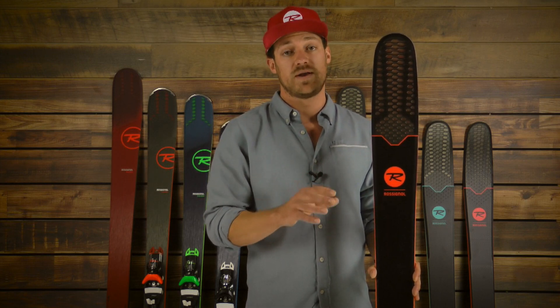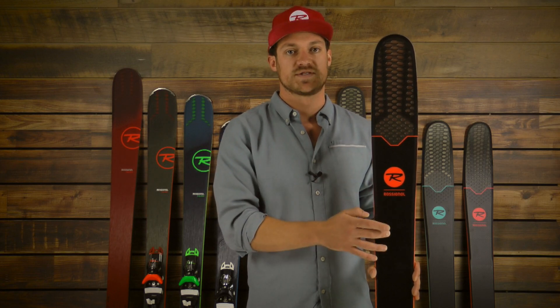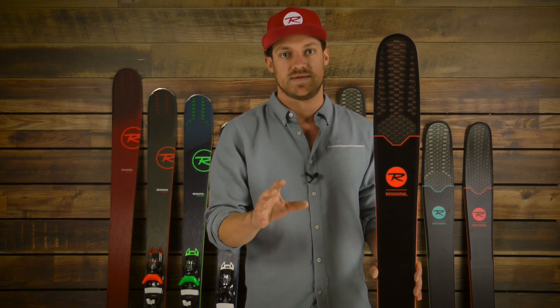It's going to be quite a bit lighter than adding metal to a ski to beef up the platform. Using this carbon fiber basalt really makes for a true feel when skiing this.